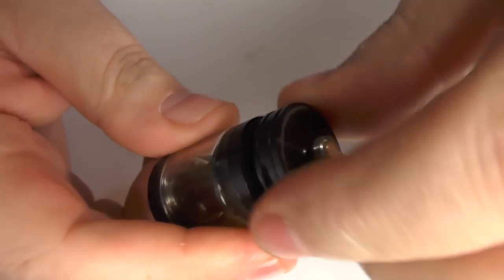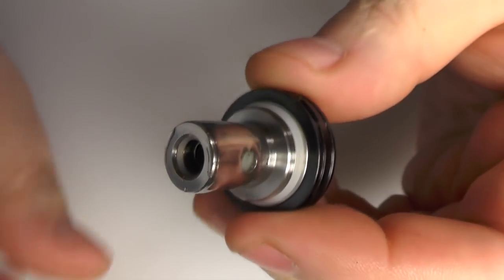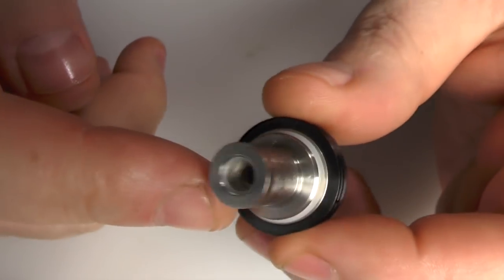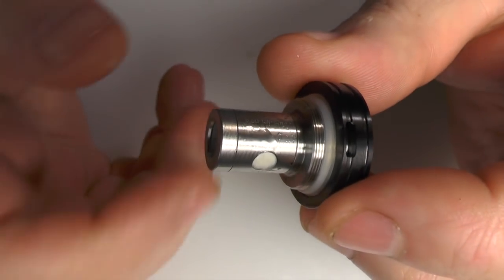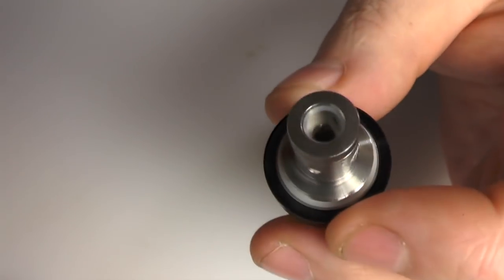You can unscrew the base and out she comes - there's your big chunky coil. I can't actually find any old ones, so this is just another SSOCC coil I've got here. This is a 0.5-ohm one, because I prefer to vape 0.5-ohm coils. So I'm going to try this one in it and see how we get on.